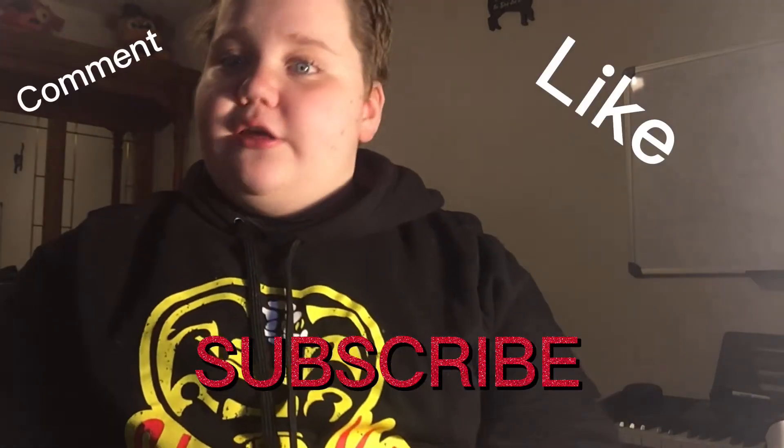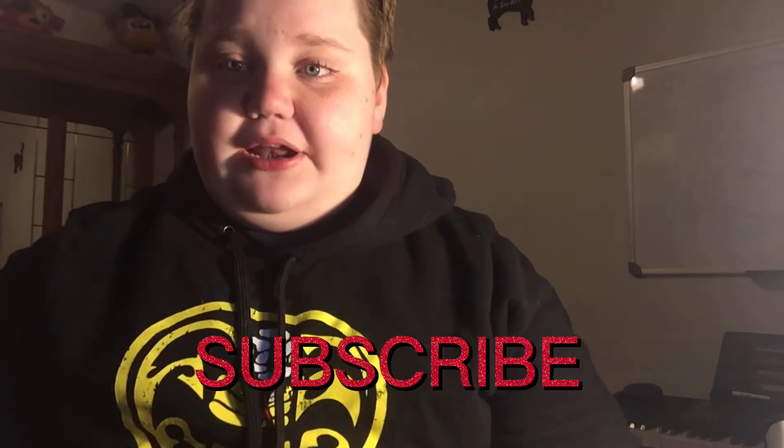Alright, before I open that box, I need you guys to like, comment, and subscribe so that can help my channel. But yeah, before I get into this — subscribe, like, comment that you've done all that and then I'll give you a shout out. Just say hashtag done.